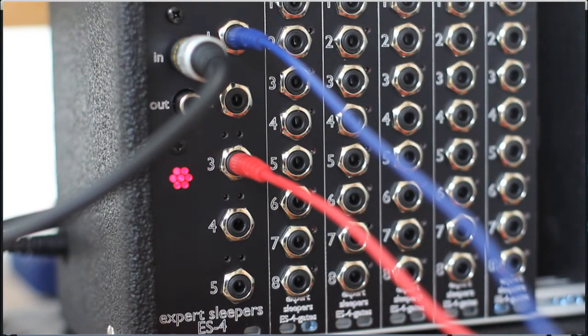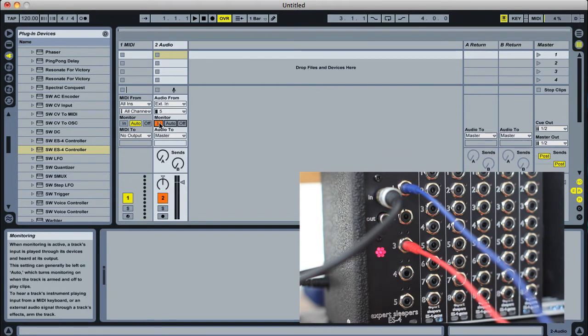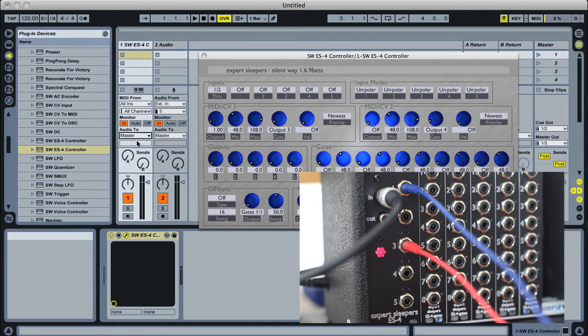So that's the hardware connections. In our DAW, which is Live in this case, we'll need two tracks: a MIDI track and an audio track so we can hear the synth when it's played. On the MIDI track we need to load the ES4 controller. We'll set the monitor to 'in' so it's receiving input from the MIDI keyboard, and we'll set the output to the external channels that correspond to the SPDIF connection on the sound card.